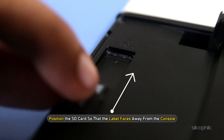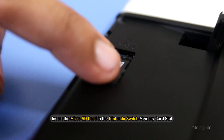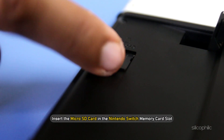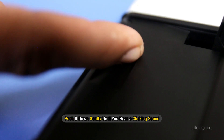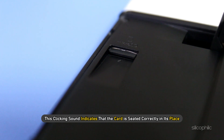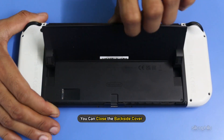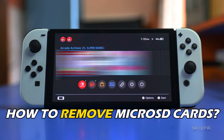Position the SD card so that the label faces away from the console. Insert the micro SD card into the Nintendo Switch memory card slot and push it down gently until you hear a clicking sound. This clicking sound indicates that the card is seated correctly in its place. Now you can close the back side cover and power on the device.